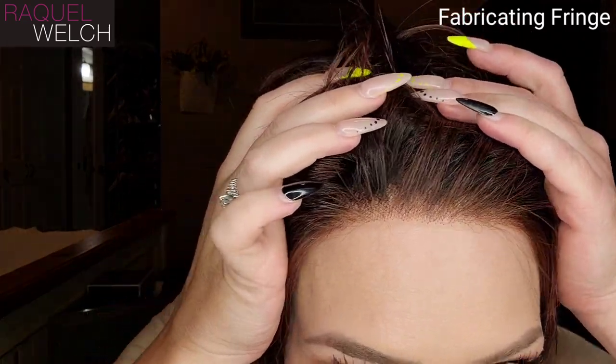What do you guys think about Crushing on Casual Elite? What do you think about this color, Shaded Eggplant? I really do love this color — it is so pretty. Here is a view of that lace front.